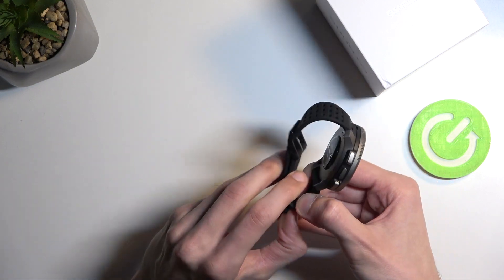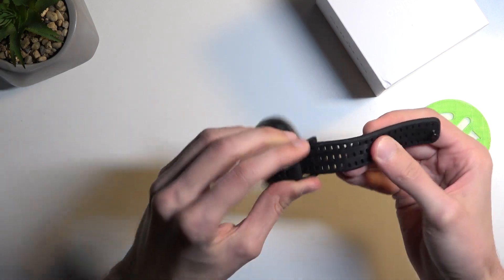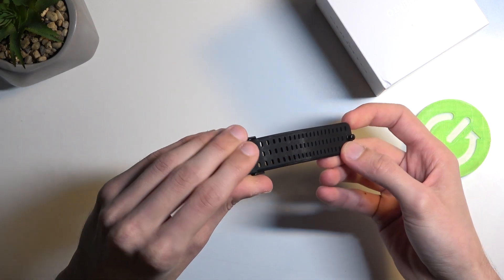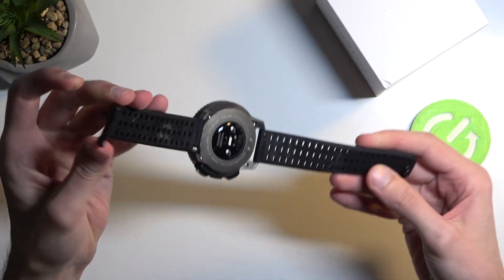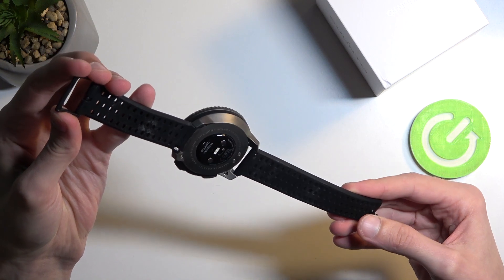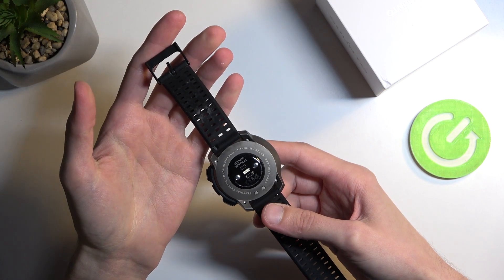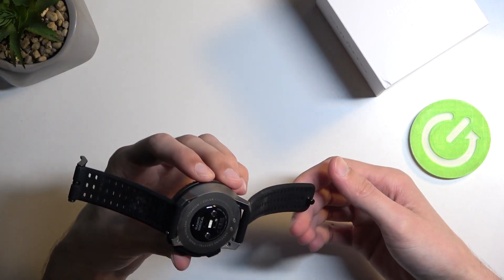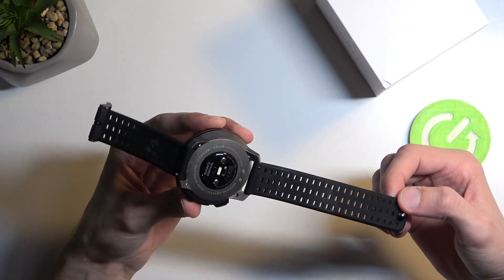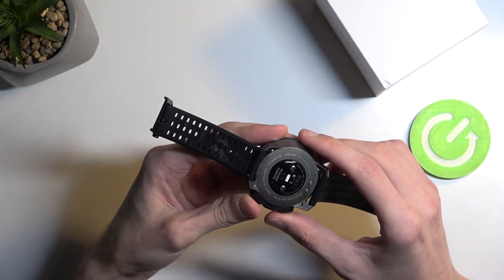I'm a bit disappointed. Keep in mind this is supposed to be new. So here we get some grime — nothing more that I love than some other person's sweat. We also have some discoloration right here. Fantastic.